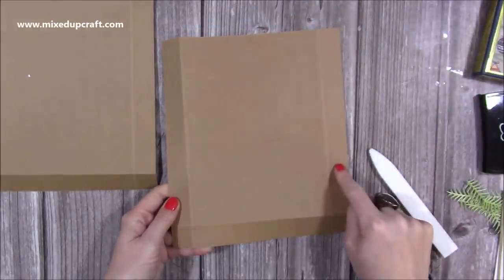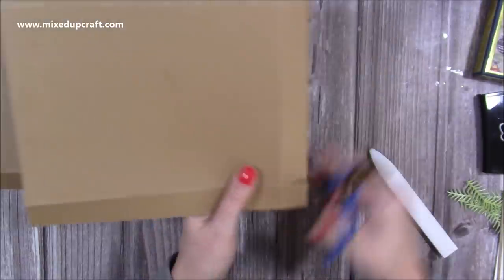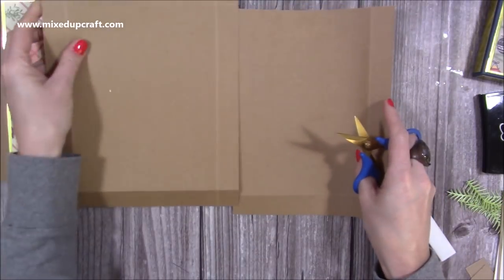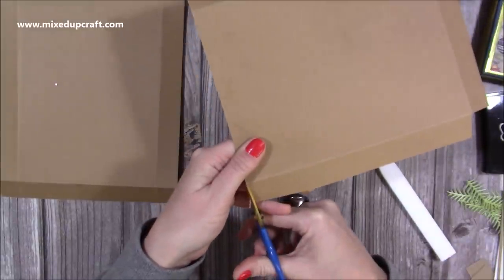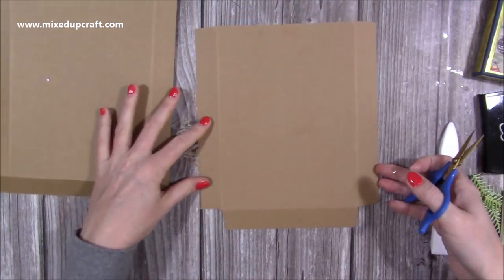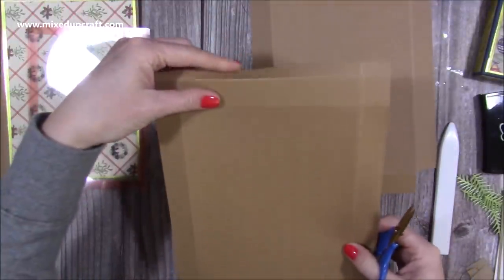With this piece where you've scored on three sides only, along the bottom where you've got those two squares, you want to remove those completely because we're going to attach it all together to make it look like one long piece of card. You may also want to take a little sliver off the top and bottom of all of those sides so nothing's sticking out. Then with this second piece, cut up the bottom where you've got the two squares in each corner, so it will look the same.